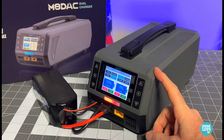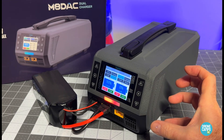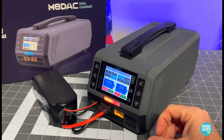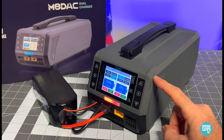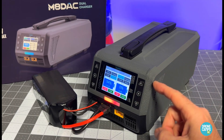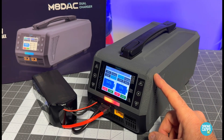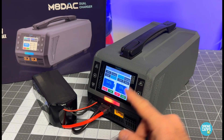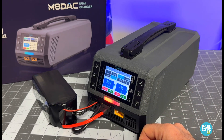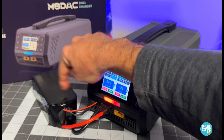This is the first product of this size I've seen from Toolkit RC — they've been known for making small, portable, cheap chargers. This one comes in at around $250, so it's not cheap, but it's not as expensive as other chargers of this size. The 1200 watt max, 30 amp on both sides, up to 8S for $250 is pretty good value. Let me know what you think in the comments below.